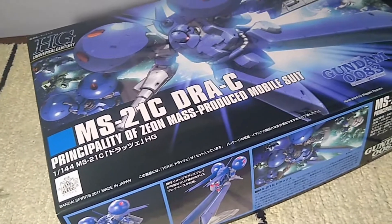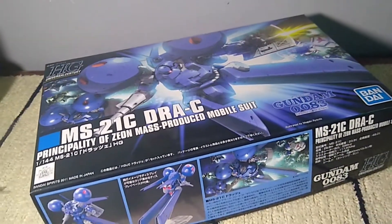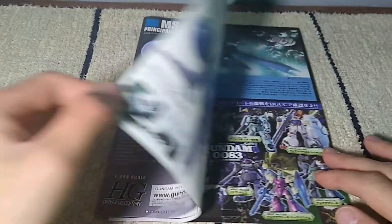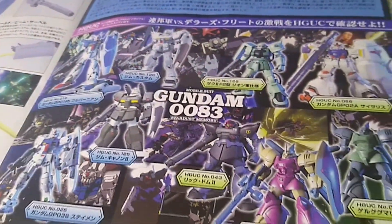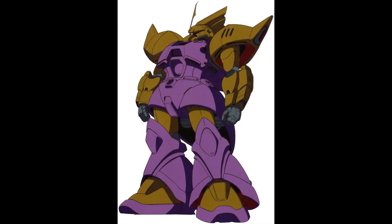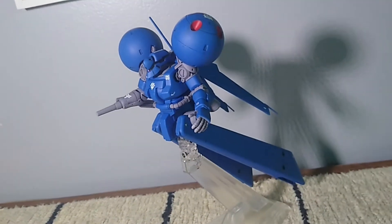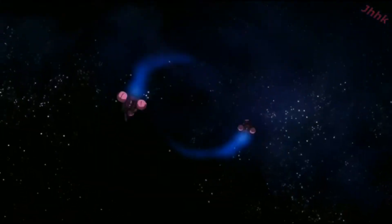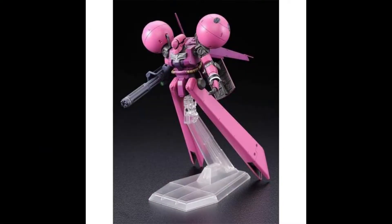This is a model kit from 2011 that depicts this very unusual Zeon mobile suit. If you don't remember seeing this guy in the anime, don't fret because I didn't either. There were a lot of different mobile suits in that series and the Draw C was one of many strange atrocities that the Zeon forces deployed. If this guy doesn't look weird enough to you, there's also a pink version featured in Gundam Unicorn, which was released as a P-Bandai kit.